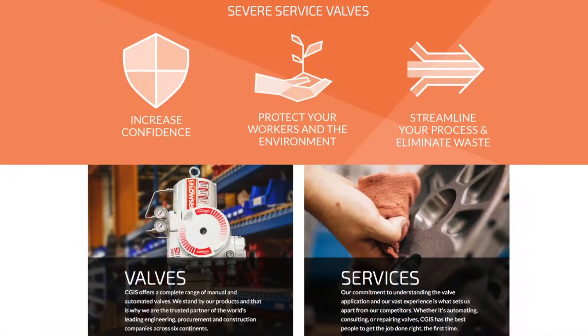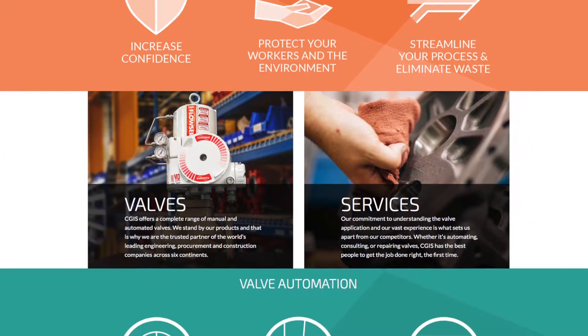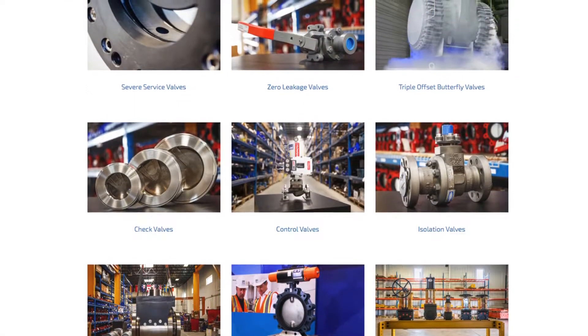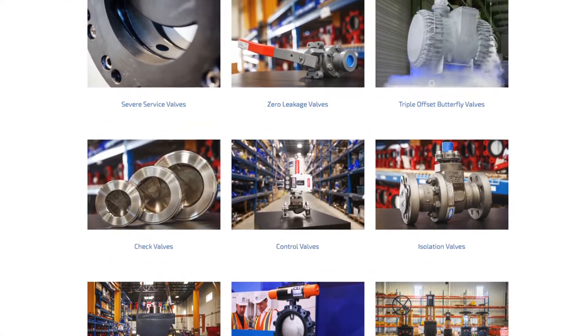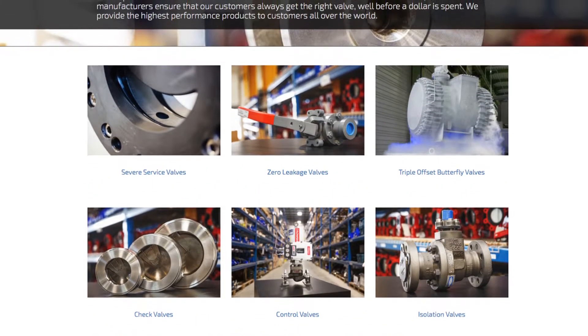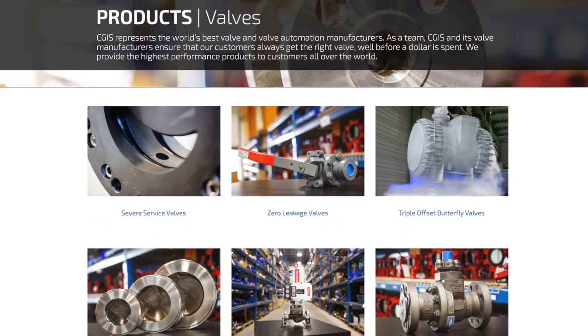Hello, I'm Kevin Niebergall with CGIS. We're a valve representative across Canada and automation products as well. Our focus in the world of valves is learning about applications, understanding the applications, the experiences and knowledge that our end users possess. To combine that with our experience and knowledge in the valve industry, we can find the right valve, which for us leads you into the world's best valves.